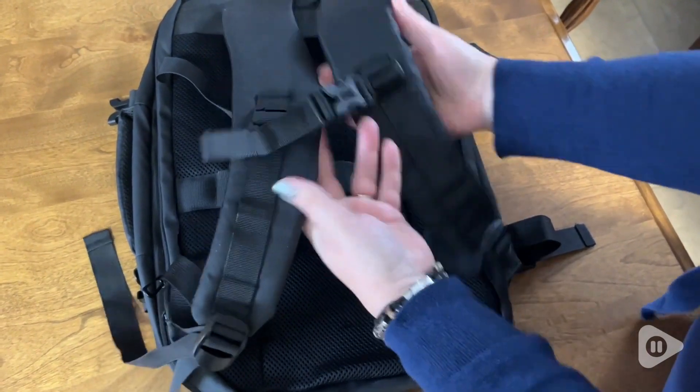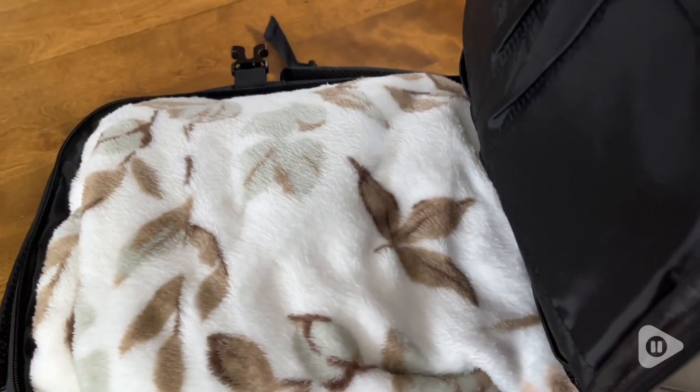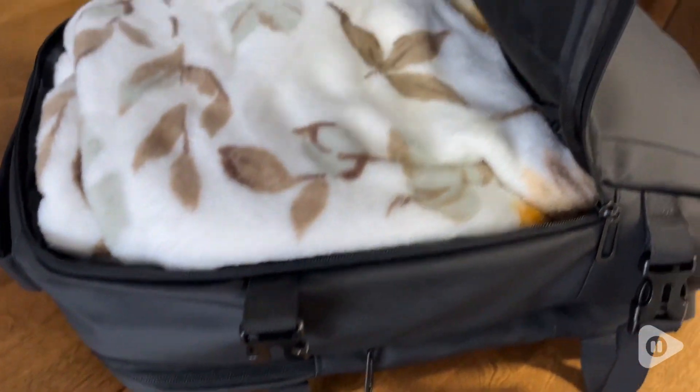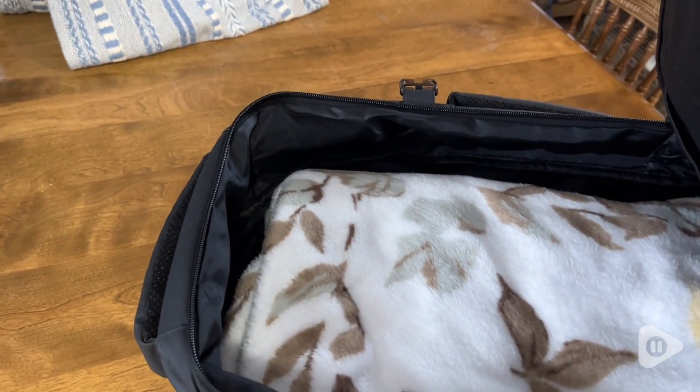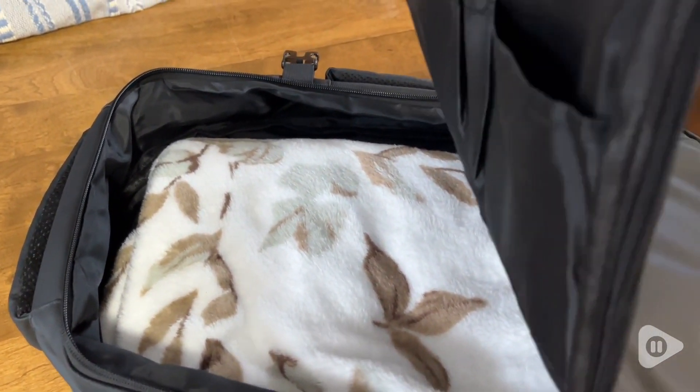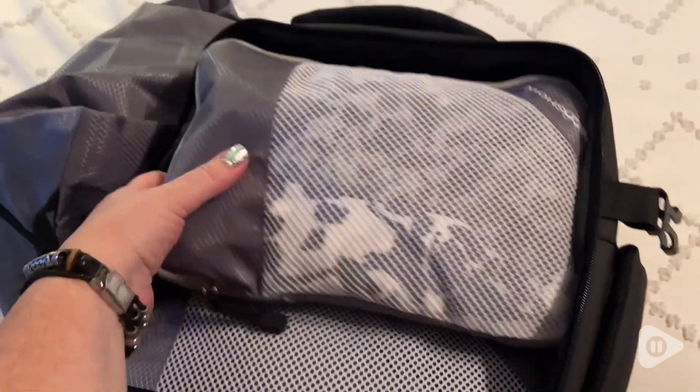I love how the padded shoulder straps are adjustable. There are so many pockets and little zippers, and of course the best part is that it is expandable. Here's my blanket before I expand the backpack — look how much room there is now. So much room to pack all of your belongings, and it's the perfect backpack for a carry-on if you're going on a trip.